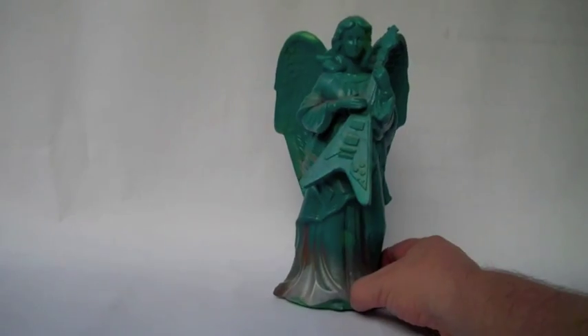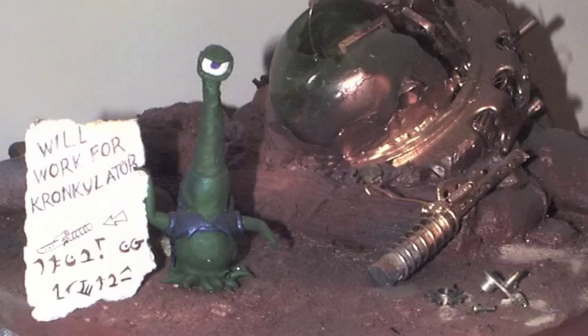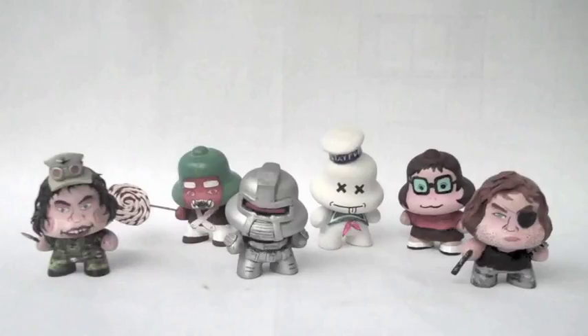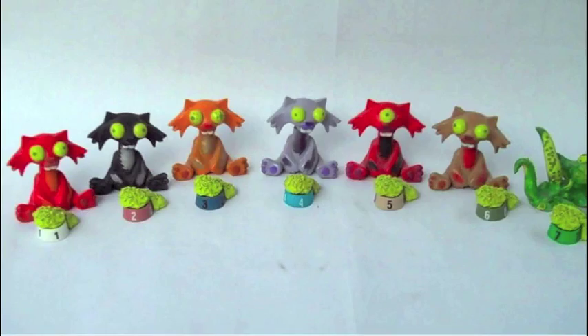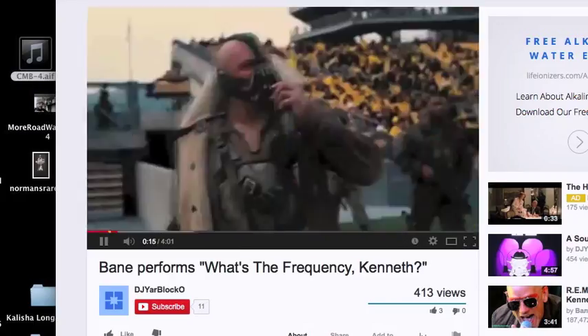Like my man Dali here, I have always enjoyed making stuff. Previous projects of mine include this, this, this, this, this, this, this, these, these, this, these, these, this, and this. Now I'm going to add some make-it-yourself videos. Welcome to Crazy Making Behavior.